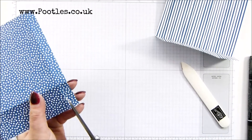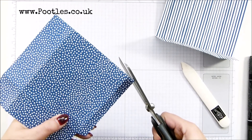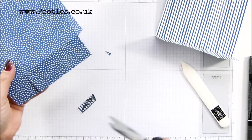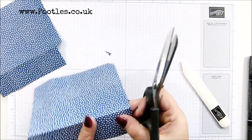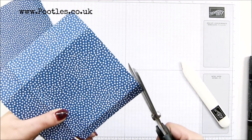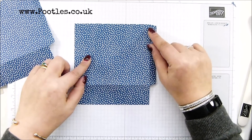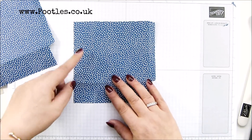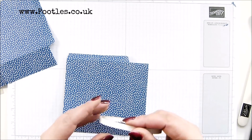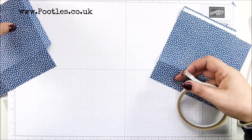You're doing exactly the same on both pieces of paper. I've mitered at the top, mitered there and taken that bit away. I've made this loose — easy peasy, isn't it? Two that are exactly the same.